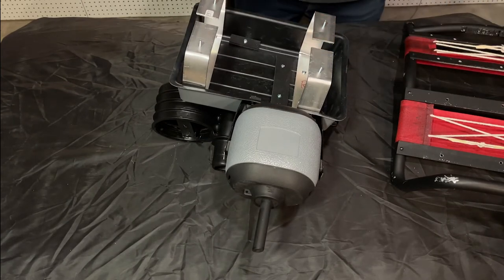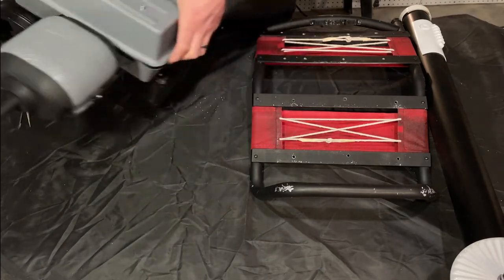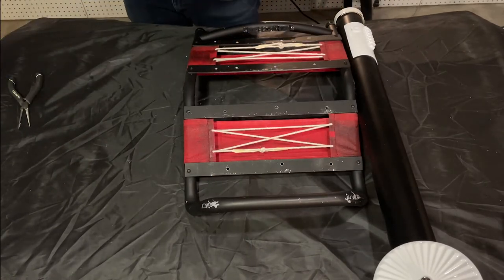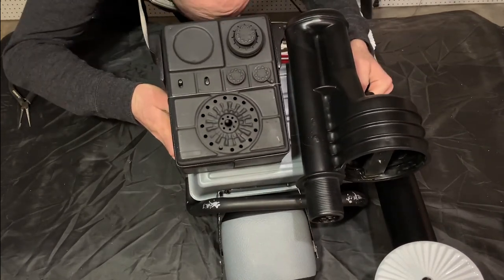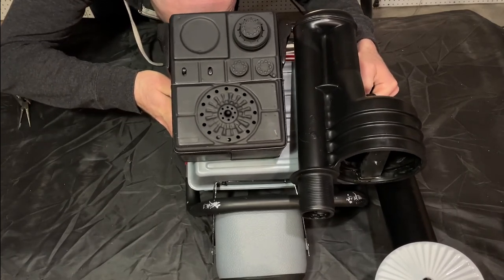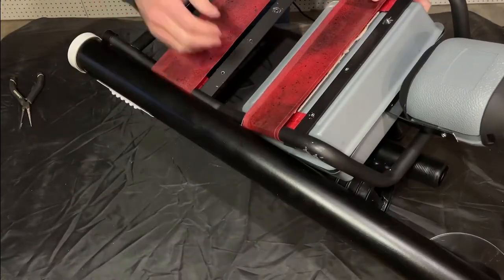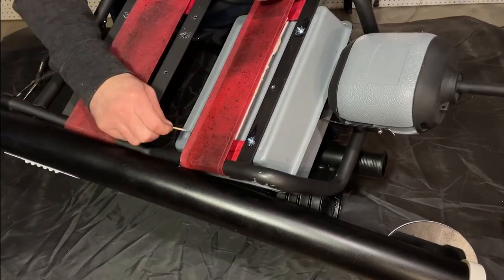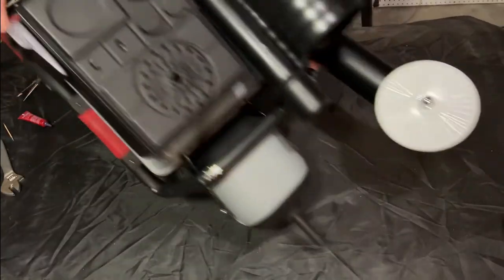We'll take our entire seed tray setup and feed it through here, then try to line it up with the screw holes that are in the aluminum crossbars. And that is our whole bottom attachment.